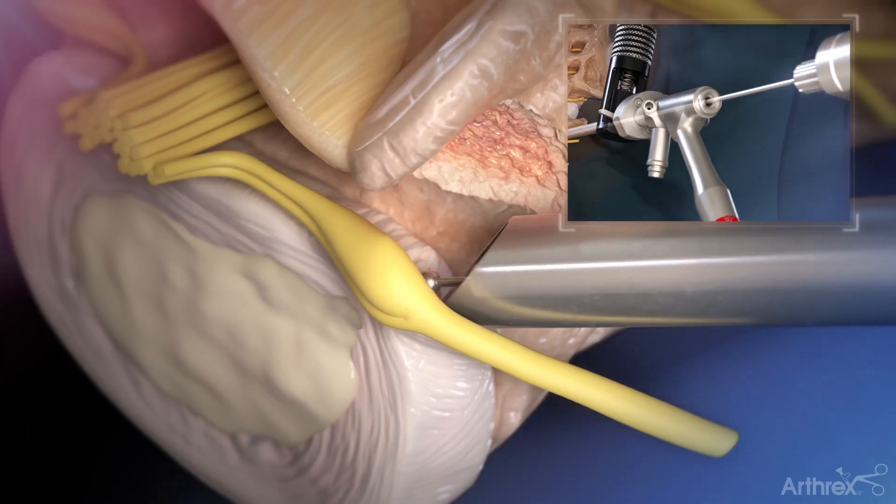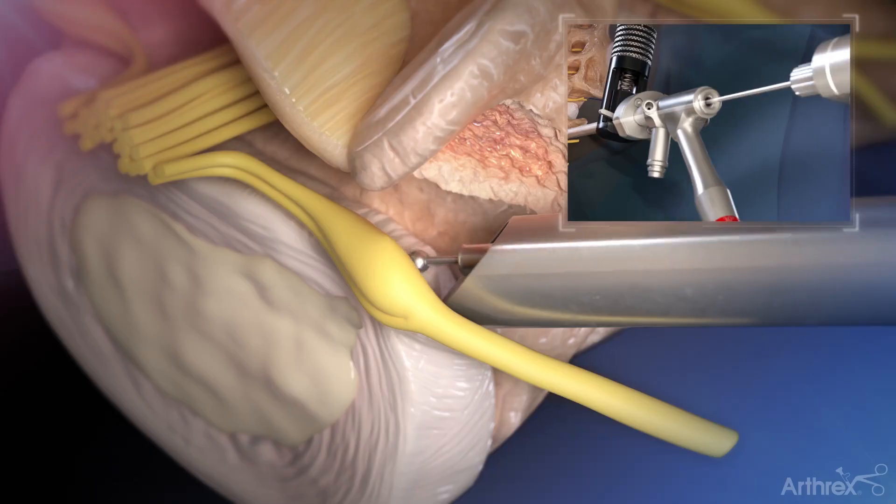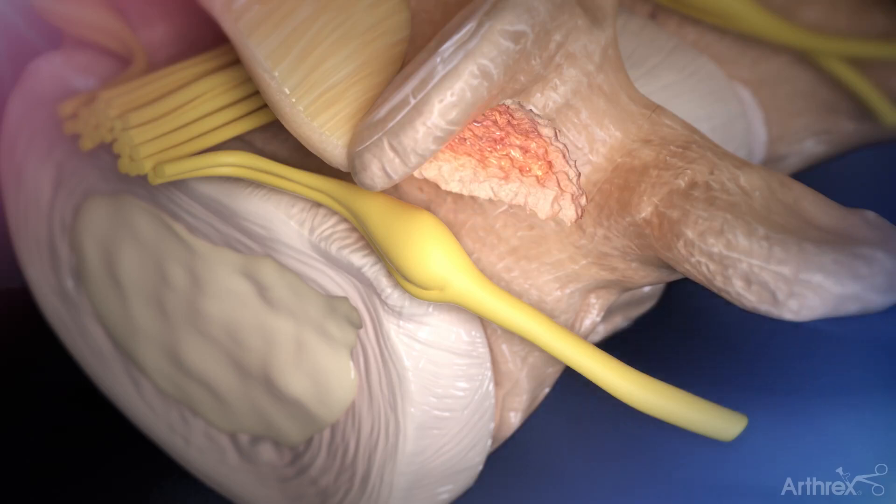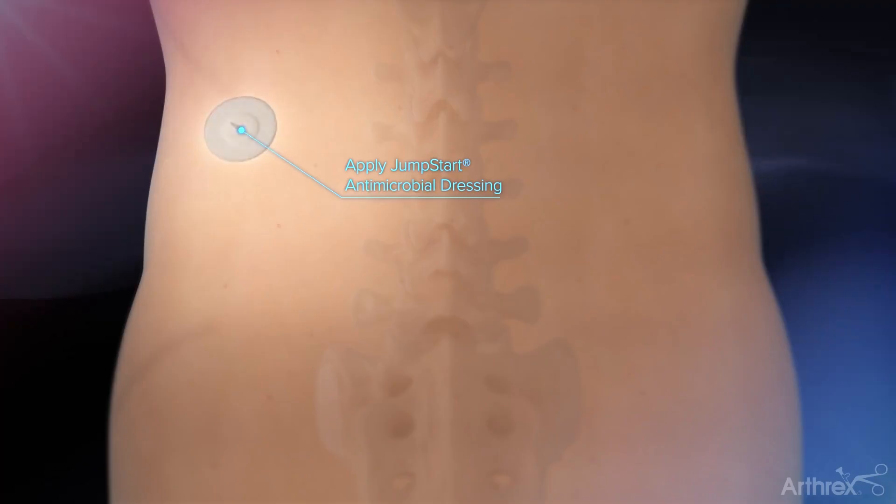Use a hook and ball tip probe along with direct visualization to ensure all fragments have been removed and the discectomy and decompression are complete prior to the removal of the endoscope and cannula.